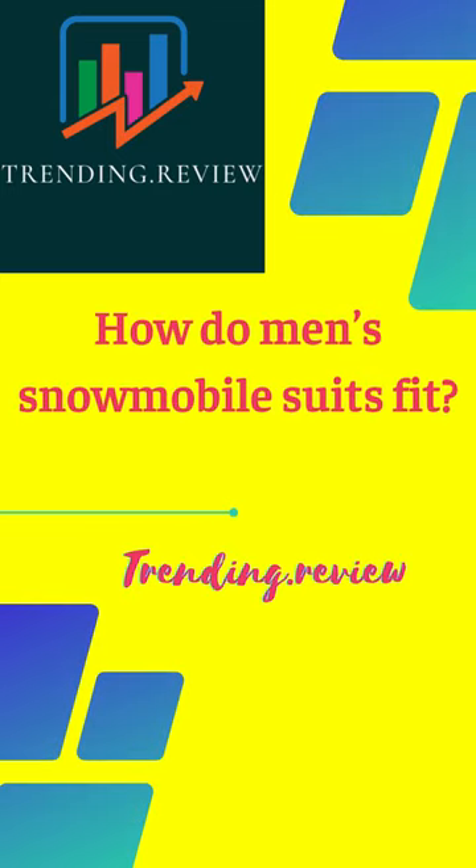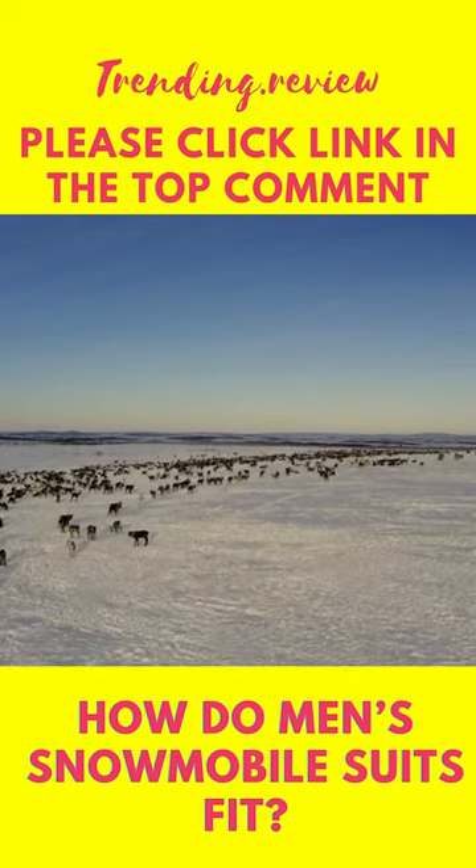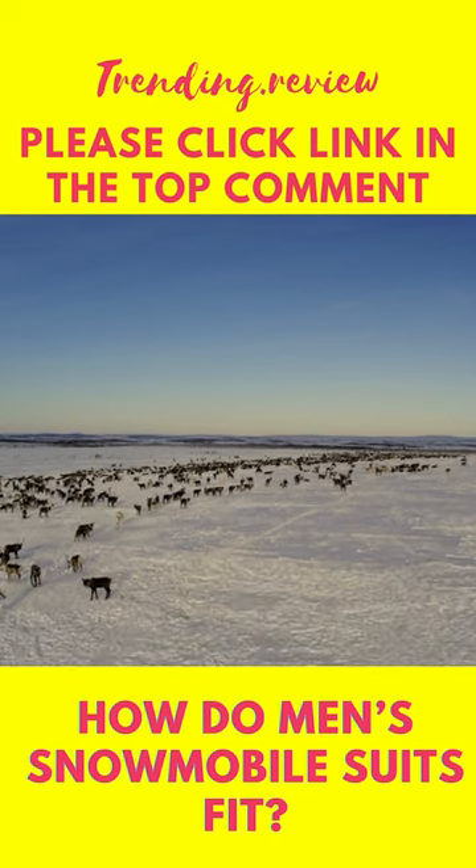Welcome to Trending.Review. If you like this video, please like and subscribe to my channel. How do men's snowmobile suits fit?